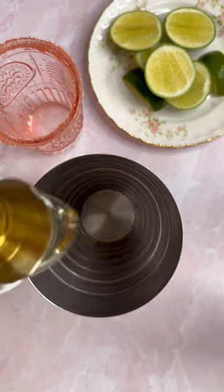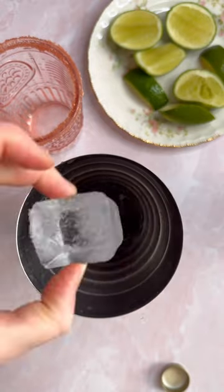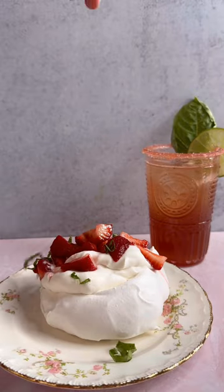We're rimming our glass with the new strawberry sugar, adding in some tequila and triple sec. And then of course, the Strawberry Basil Mixer makes such a vibrant, fun drink and pairing for Easter.